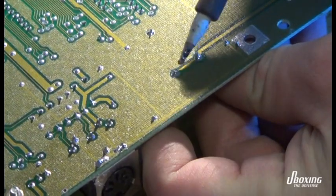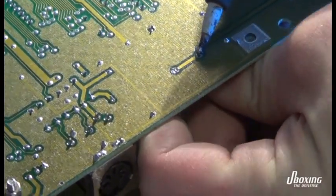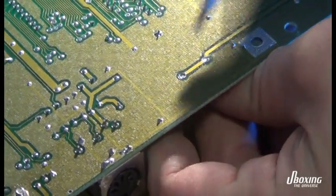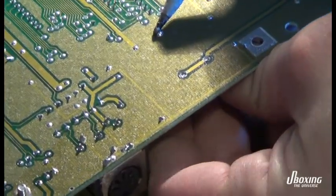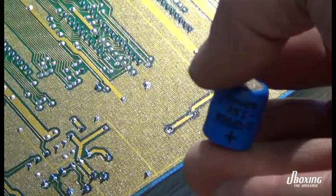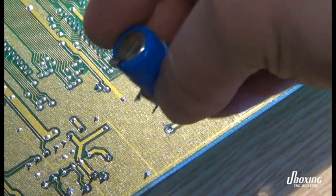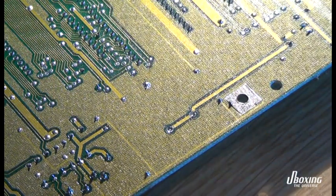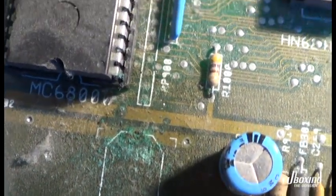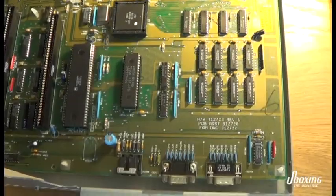It's a very simple procedure. You just melt the solder and pull the battery out. And as you can see, there's a lot of damage here. The green goo has traveled up along the CPU there, and that's what causes the white screen because some pins don't make connection — the pins closest to the battery.